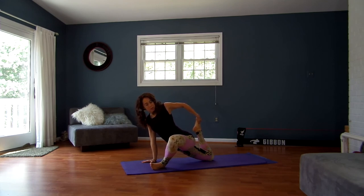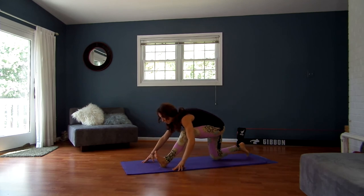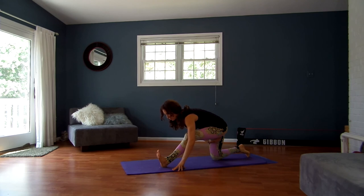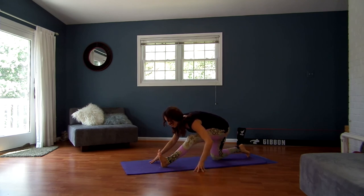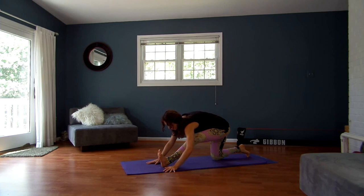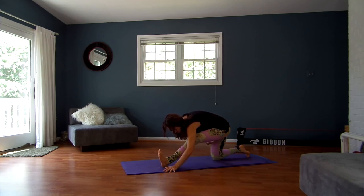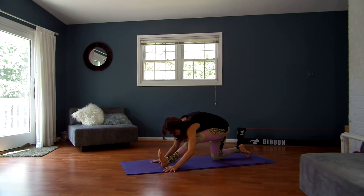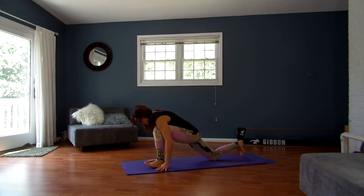Nice, deep breathing. Take one more big breath out. Inhale, back through center, releasing your back foot, straightening your left leg. Dig your left heel into the ground — that's going to help the stretch in the back of the hamstring and attachment to the glute. With each inhale, walk it out a little bit. With each exhale, perhaps fold in a little bit deeper. Just continue moving like that, breathing nice and deep. Keep this foot flexed, protecting the knee. One more big breath in, and then exhale, bend your knee back over your ankle, step it back.